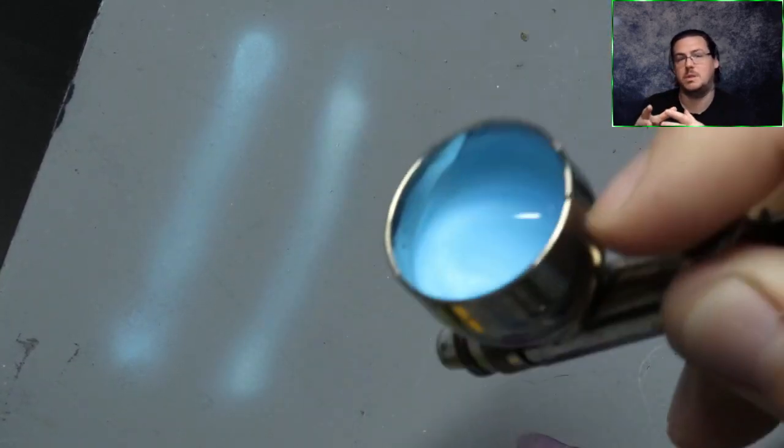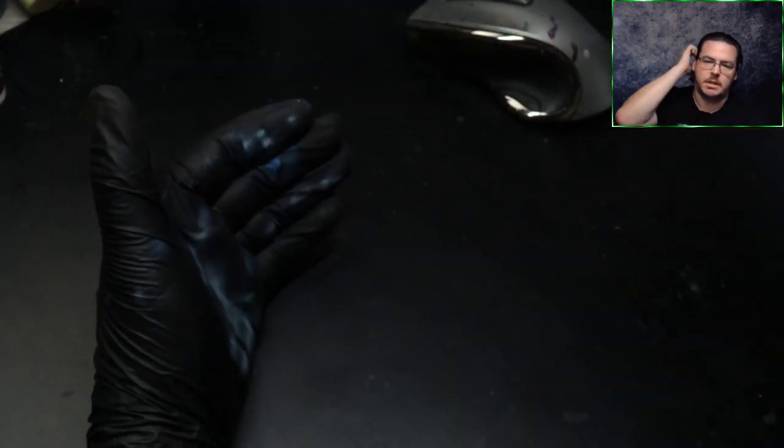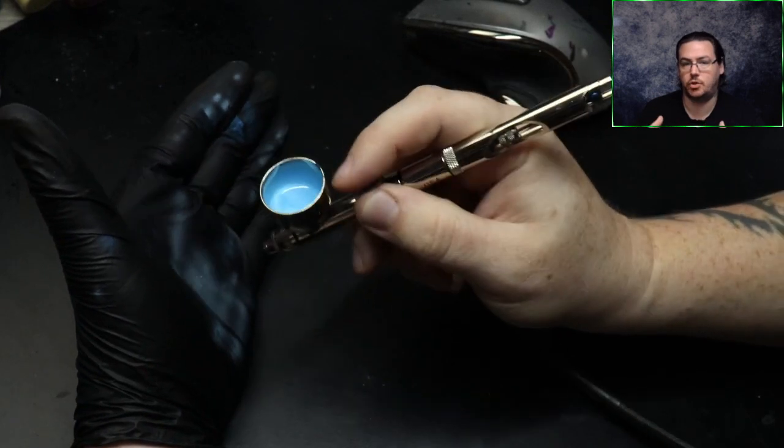Another reason why we start and finish off the model is that where you start spraying it leaves more paint, and where you end spraying it leaves more paint as well. By starting off the model and ending off the model we don't have those two stronger paint marks at the ends — we just have a more consistent amount of paint across the model.